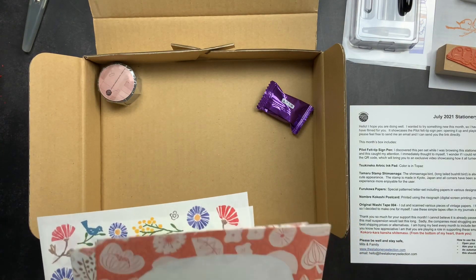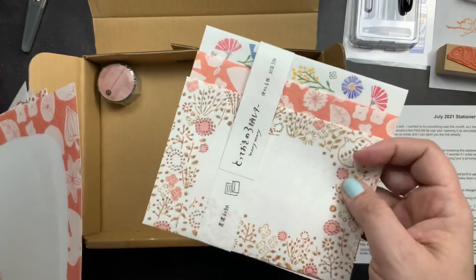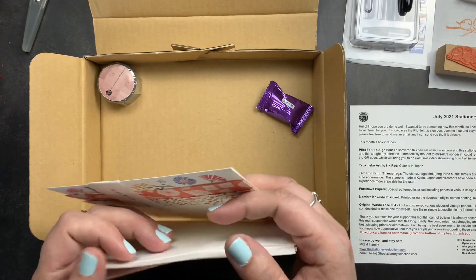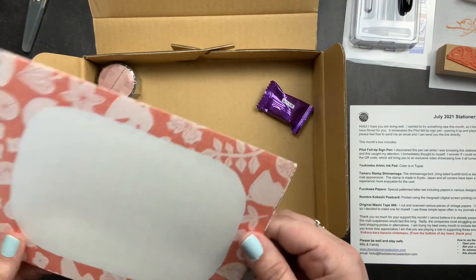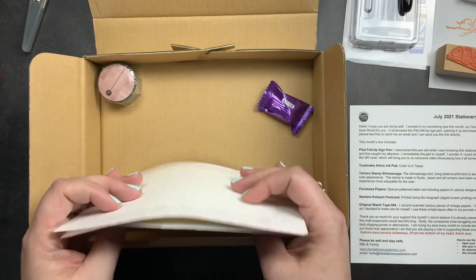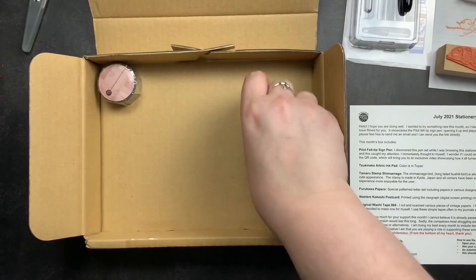You can use these papers to write snail mail or add them as tip-ins into your journals. You could also put them in journals you make for your children — write them a letter, put it in the envelope, tip it into the journal, and later in life they can open it and find the beautiful letter you wrote to them.